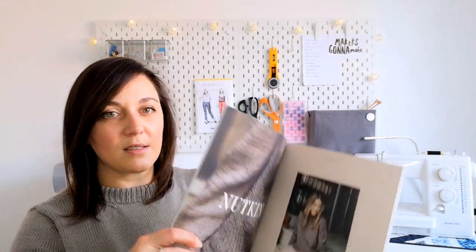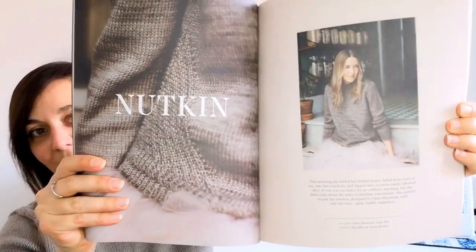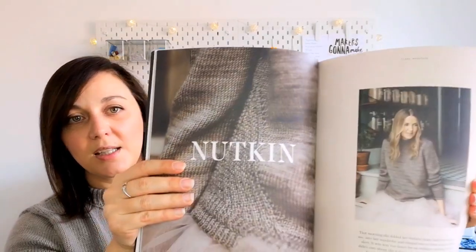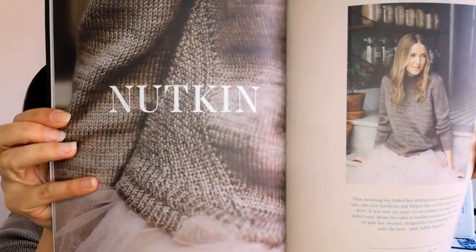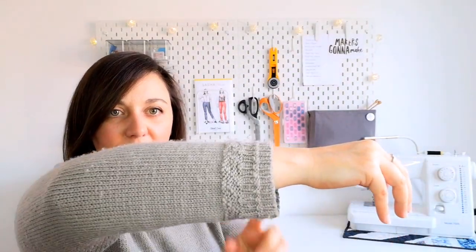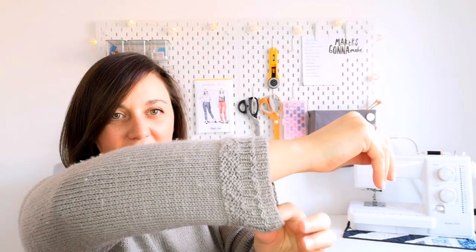Speaking of knitting and sewing, I'll get straight into what I'm wearing. It's not a recently finished object but it's a good one — the Nutkin sweater by Claire Mountain, featured in issue five of Lane magazine. It's a bottom-up sweater knit in the round with extra details including side panels and nice touches at the sleeves, which is really what drew me in.